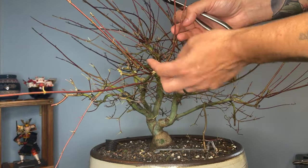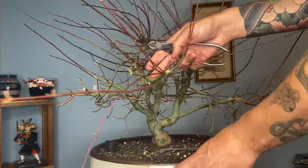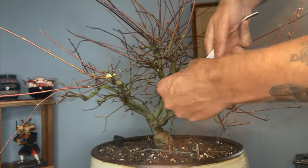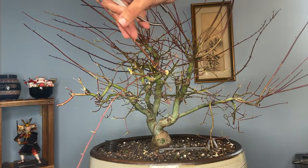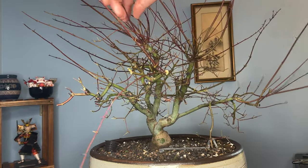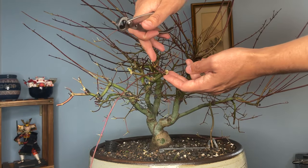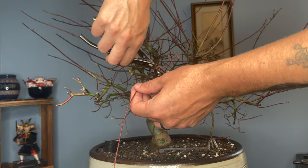We're going to remove this entire extension — got to be aggressive with this as we're developing. This branch here is possibly going to be our new trunk line. We may need the strength of both branches to keep this going, so we'll use one as a handicap branch to help support it and make sure it grows strongly. We're going to remove that downward growing branch and that interior branch, and cover all of this over with cut putty.